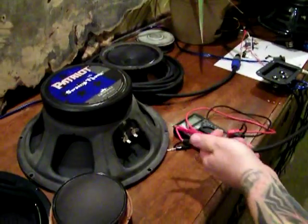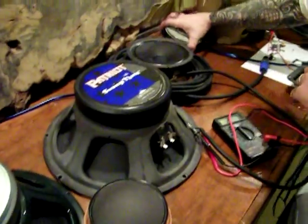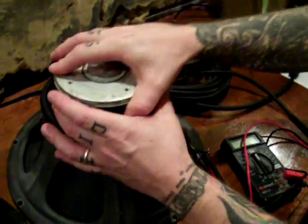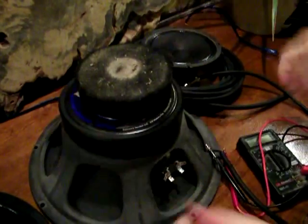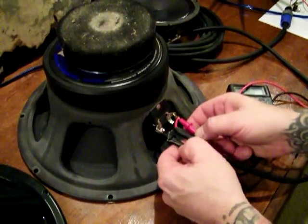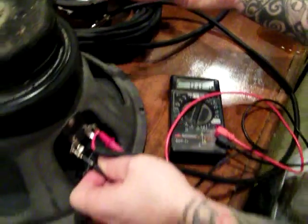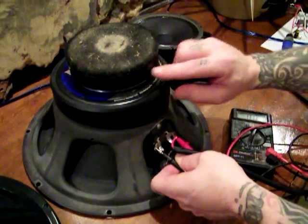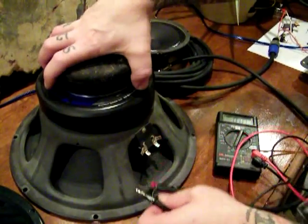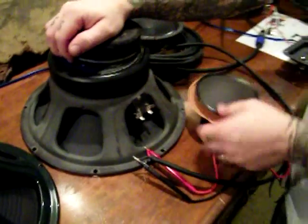A lot of people ask: is it magnet size that changes the ohms? No, because we tested the speaker a few minutes ago, and now we're going to add a magnet to it. Flip it over so the polarity matches and it tracks itself. We'll test it again, and you'll see it's still the same ohm load. We just added 29 ounces of the same kind of magnet material, and it's still 7-8 ohms. So magnet size doesn't change the ohm load — the ohm load is strictly related to the voice coil.